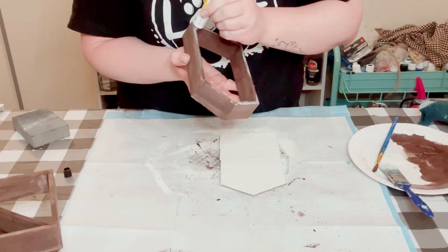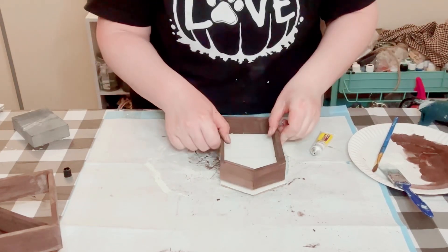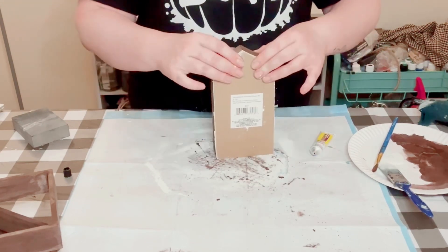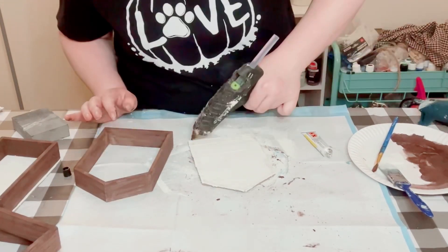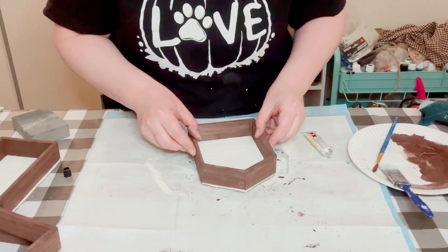Next, you want to start assembling those frames to the backing all together, using that Dollar Tree Fix All Adhesive Glue with a mixture of hot glue to place these back together. Make sure that you allow these glues to dry for about 10 to 15 minutes.